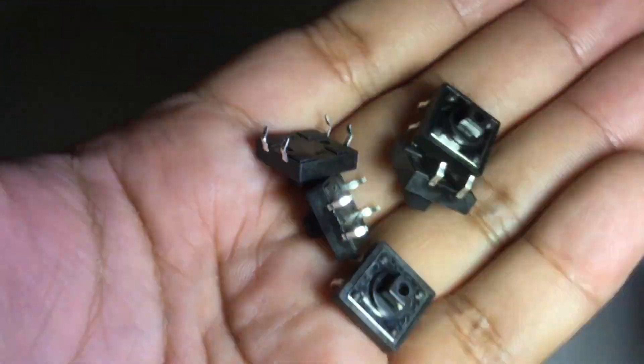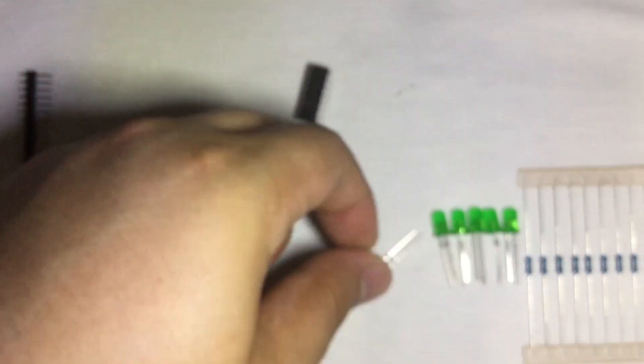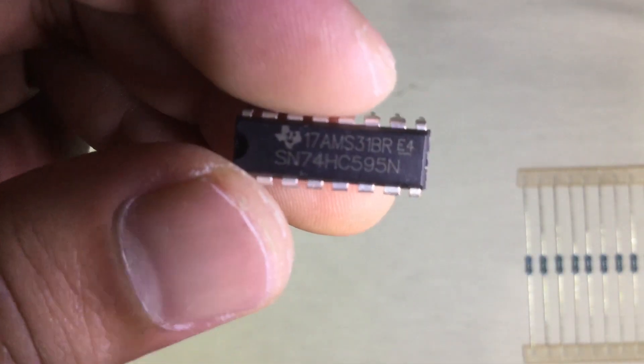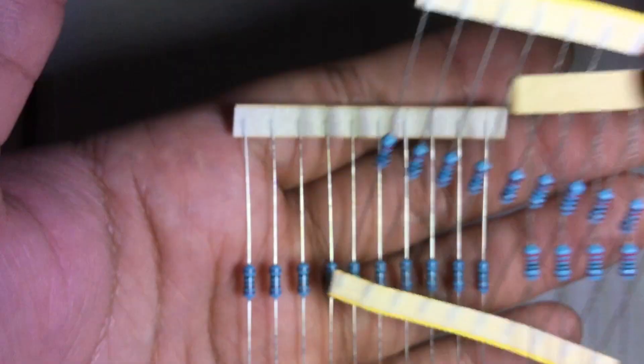One 9V battery to DC jack, 15 pieces LED bulbs, one flame or fire sensor, one IR receiver sensor, one 16-pin 74HC595 IC DIP, one LM35DZ temperature sensor, and 30 pieces of resistors — 220, 1K, and 10K ohms with 10 pieces each.